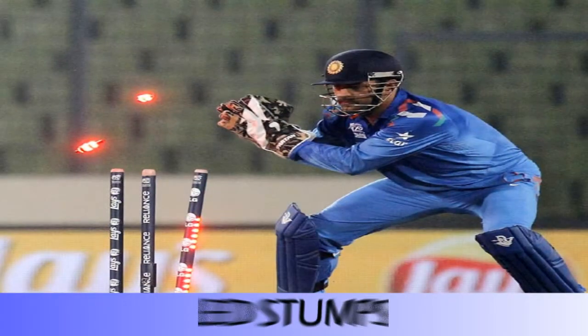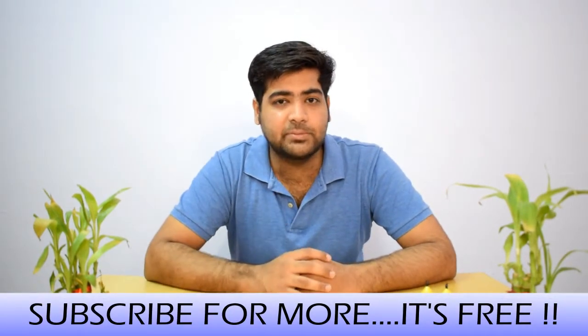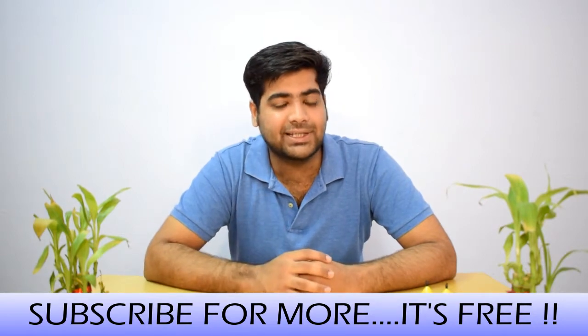So first of all, the LED stumps. LED stumps are used, and when someone is stumped or when the bail is dislodged, the bail lights up red. These LED stumps are made of composite plastic and LED elements.